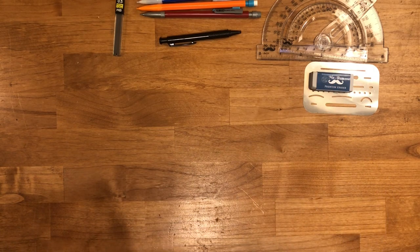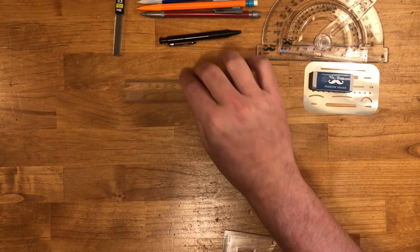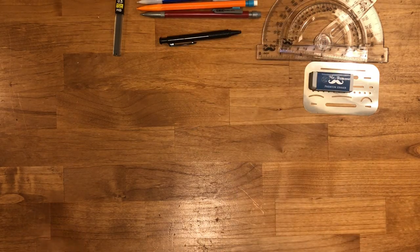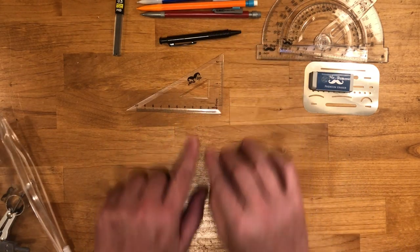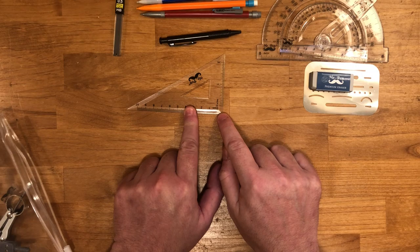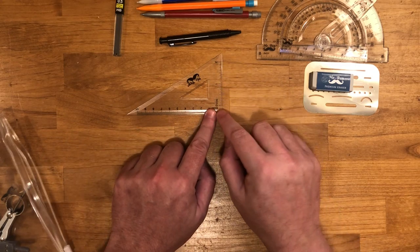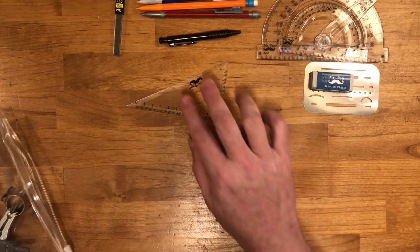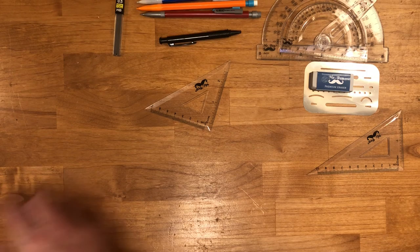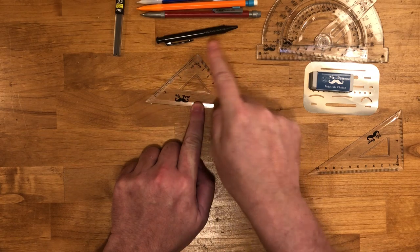You have a ruler — your typical ruler with centimeters and inches, six inches long. We'll be using that on a project in the very near future. You have a triangle: this one is a 30-60-90 triangle, so this angle is 30, this is 60, and this is 90, with 10 centimeters on one side and two inches on the other. You also have a 45-45-90 triangle — seven centimeters on one side, two and a half centimeters on the other, with 45, 45, and 90 degree angles.